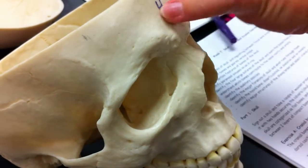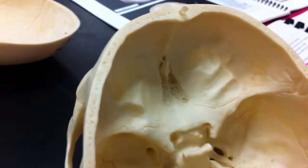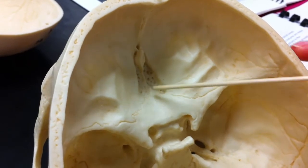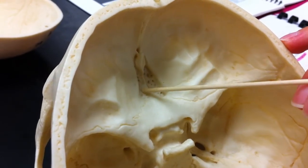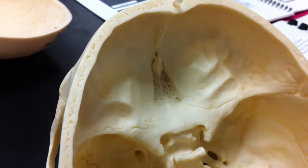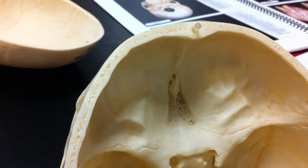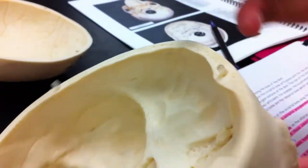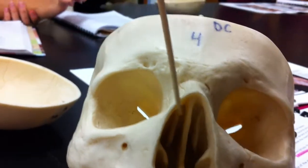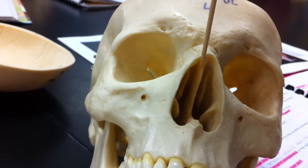And then the ethmoid bone up here. This is the cribriform plate, which contains the olfactory foramina — the holes. The crista galli here. And this is the middle nasal concha. And the perpendicular plate.